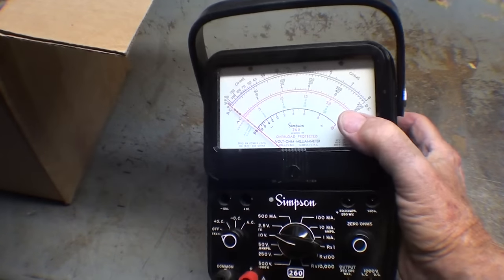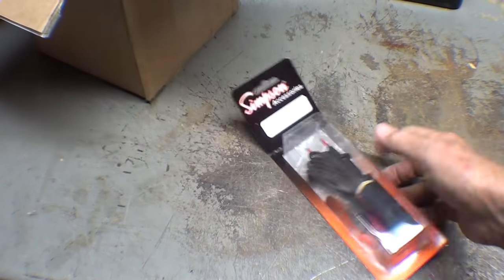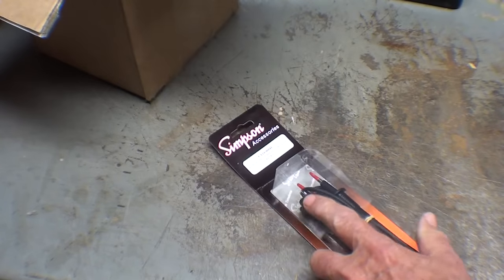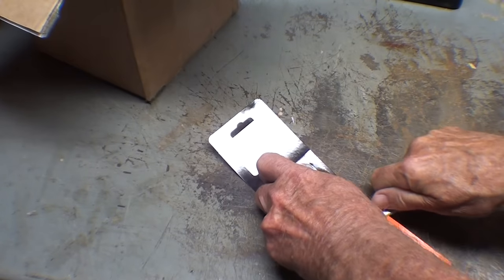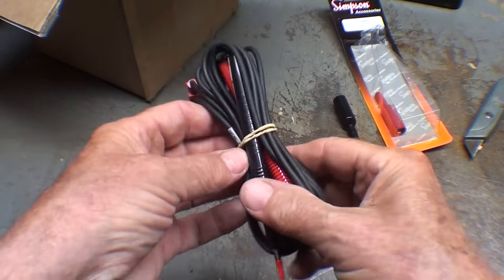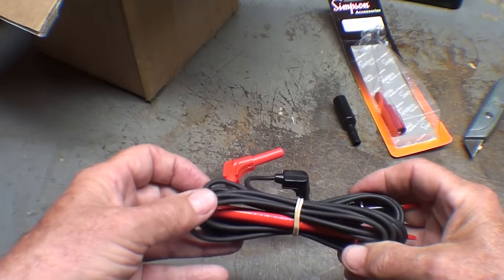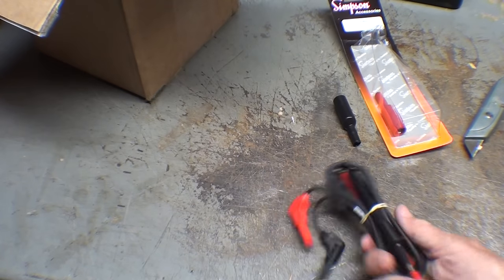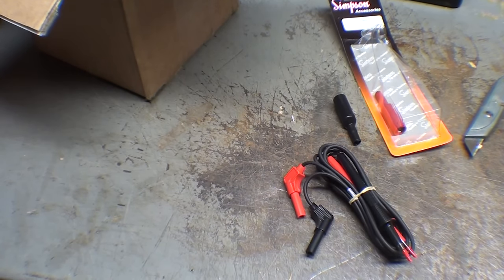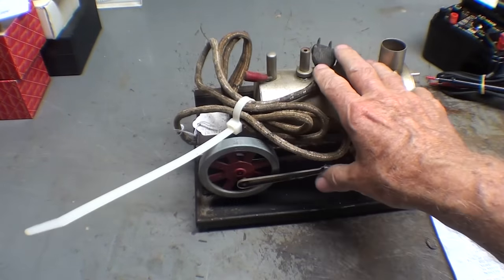In my last This and That, you'll remember that I received this beautiful Simpson analog meter from Ed Young, but there were no leads for it. Well, Tim also sent Fluke leads — and you know they don't give these away. What's nice about Fluke leads is they fit right in there, and he included the extra clips too.